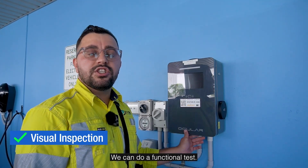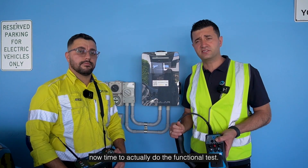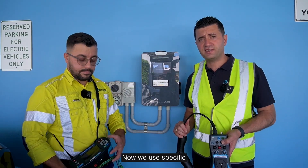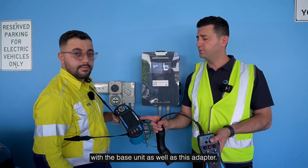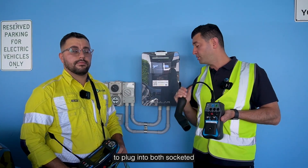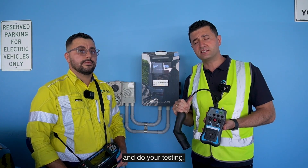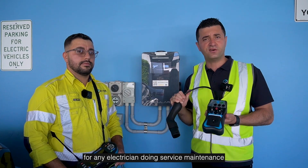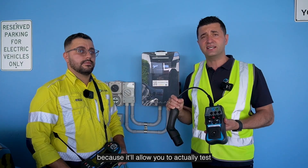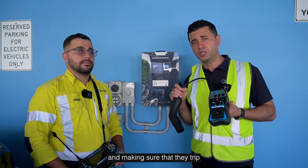Now that we've done the visual inspections, it's time to do the functional tests. This will ensure the electrical safety of the product. We use specific test equipment provided by Meteo — a base unit as well as an adapter. This adapter allows you to plug into both socketed and cabled AC chargers of any brand and do your testing. We highly recommend these for any electrician doing service maintenance.